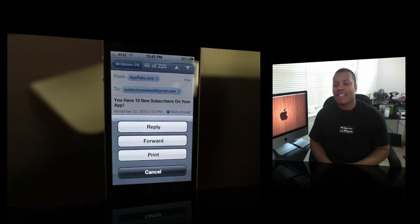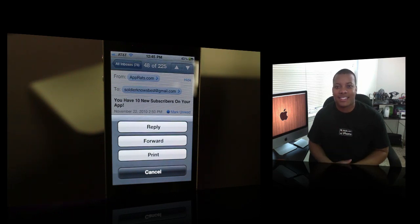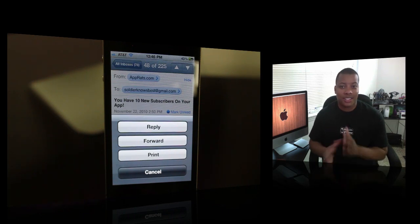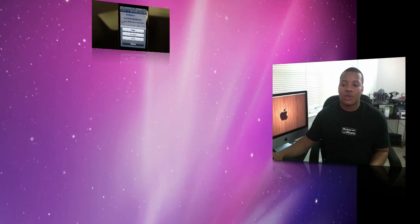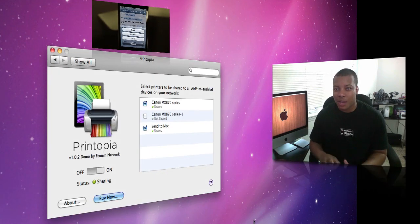Now the problem is that this only works with HP-enabled AirPrint certified devices. So there are very few select printers that actually work with this, just because of how it's set up right now. But there's a cool new application called Printopia, which allows you to print to any printer that's on your wireless network.